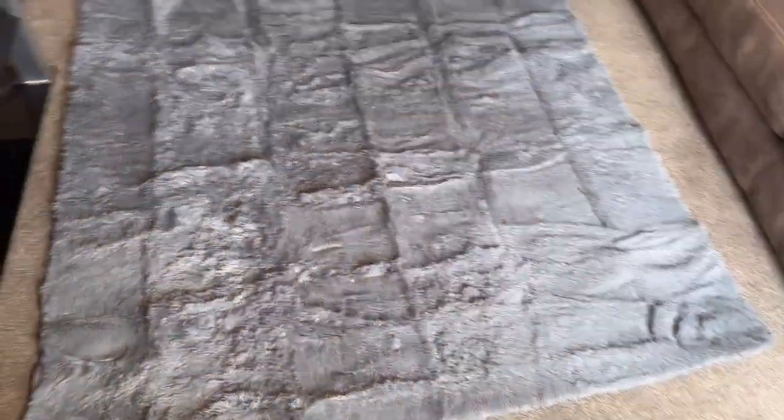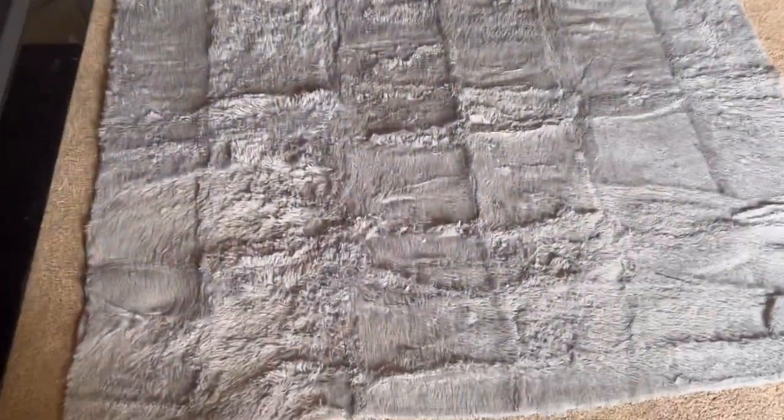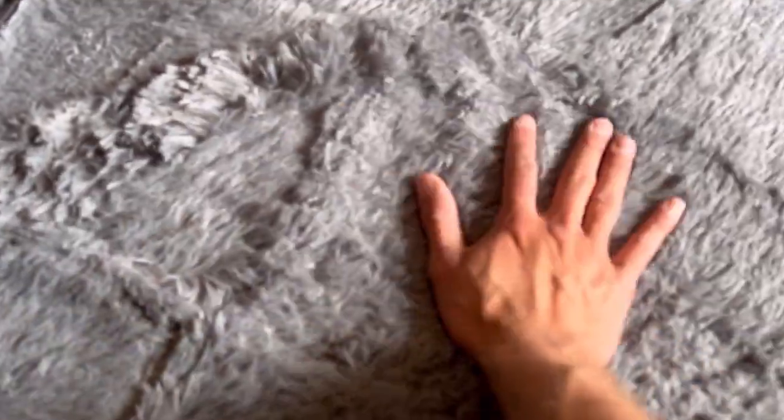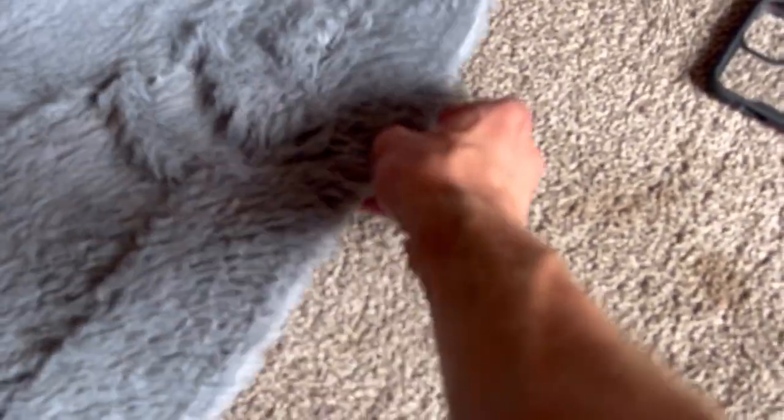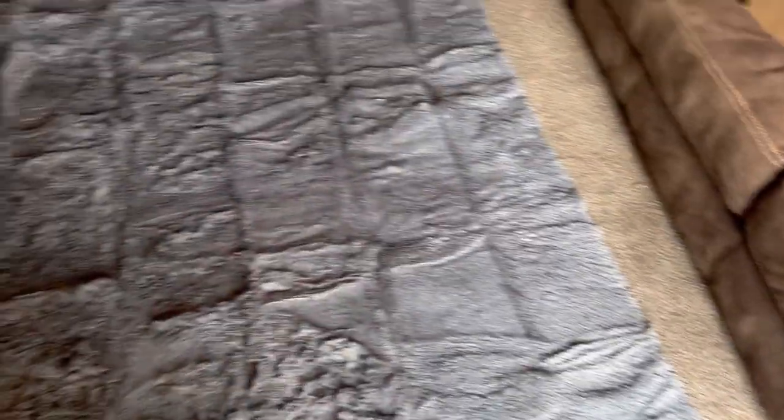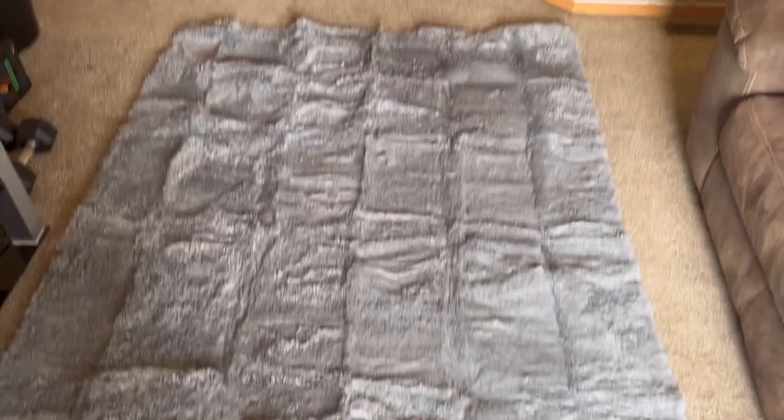Alright guys, so this is the whole rug when it's laid out, just like this. It is a thinner rug, so it does look like it can potentially just curl up. So just put something on the corners to flatten it out. But other than that, it's a really soft rug. I like it.